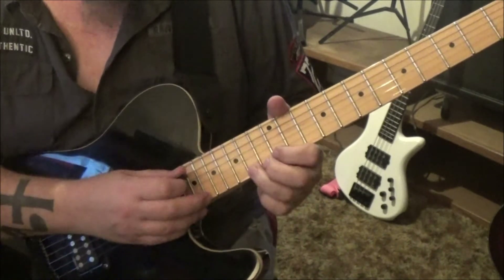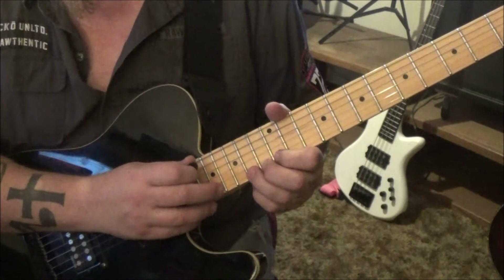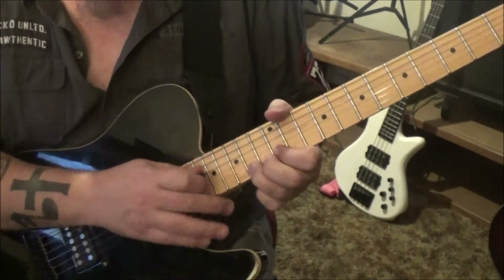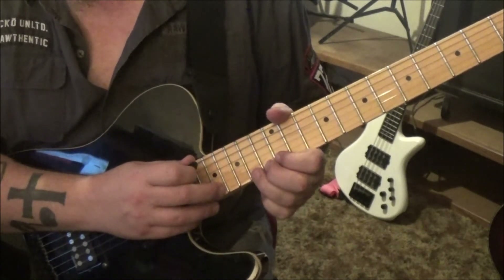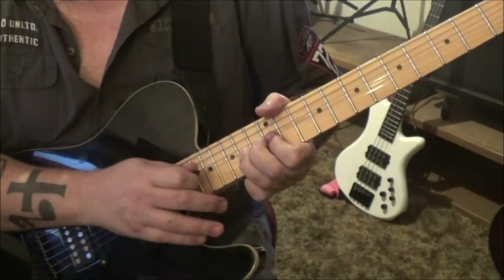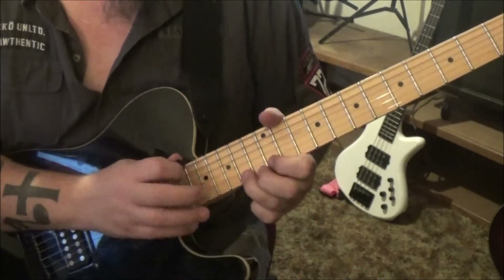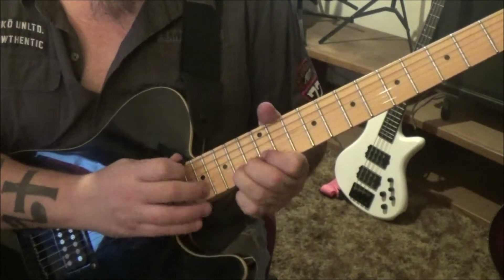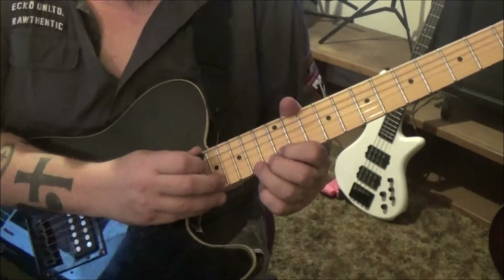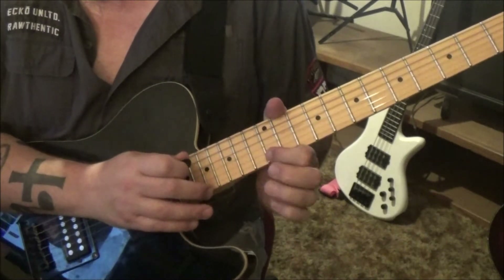Here's where it takes off — we're going to tap 17 on the high e and pull it off. Have your third finger on fret 14 on the high e, then pull off or release, pull off to 12. Use your palm to keep the other strings clear — that's a really cool technique. Do it four times.